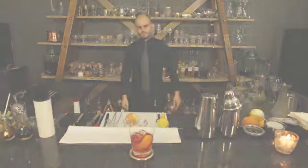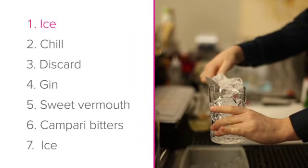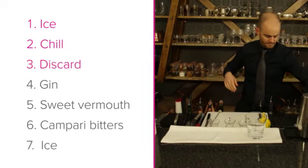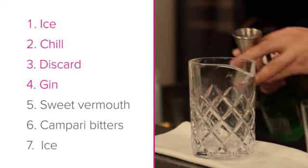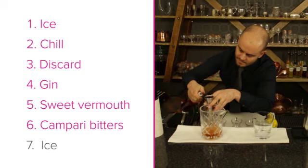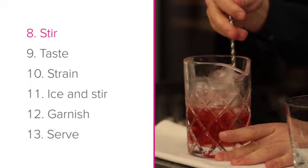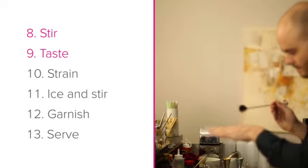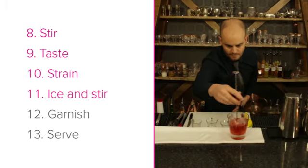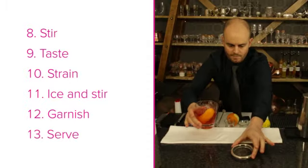Let's go through a quick recap of this recipe. Step 1: ice. Step 2: chill. Step 3: discard. Step 4: gin. Step 5: sweet vermouth. Step 6: Campari bitters. Step 7: ice. Step 8: stir. Step 9: taste. Step 10: strain. Step 11: ice and stir. Step 12: garnish. Step 13: serve.